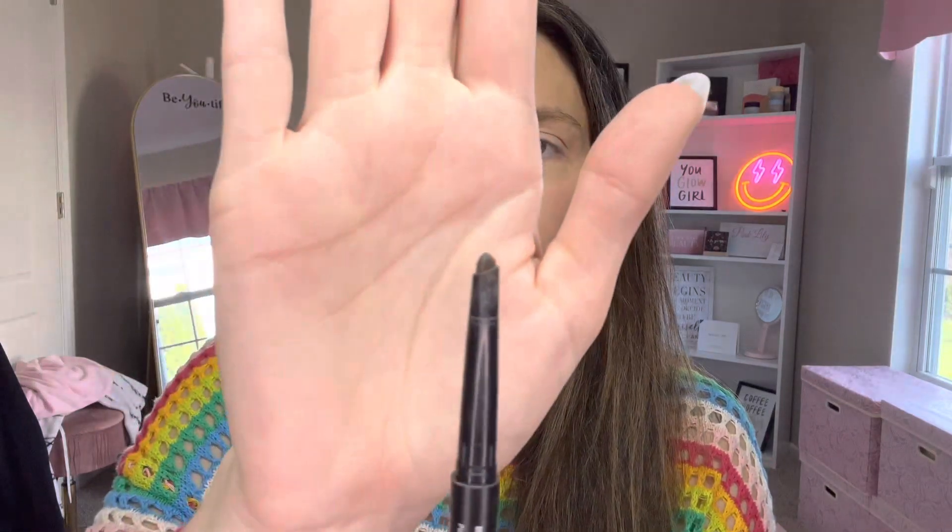Next I'm going to go in with the sculpting style brow pencil. This has a wax tip on the top, a little bit thicker — it's going to give us a little more pigmentation. What I want to do is start just before where I left off with the first eyebrow liner, so that it kind of overlaps a little bit. I'm going to start with a very light touch here, overlapping slightly where we left off. Then as I work my way through the rest of my brow, I'm going to start to increase the pressure slightly, so that the darkest pigmentation ends up on the outside of my eyebrow.